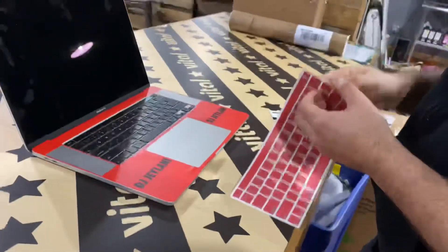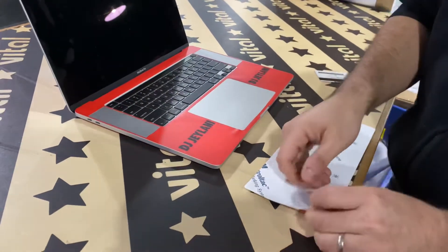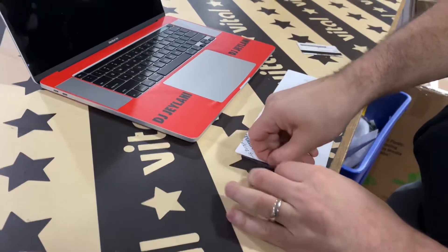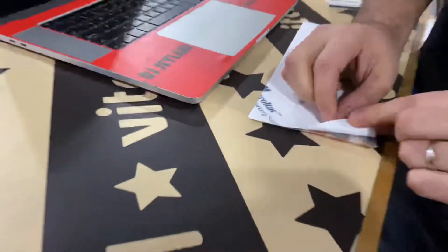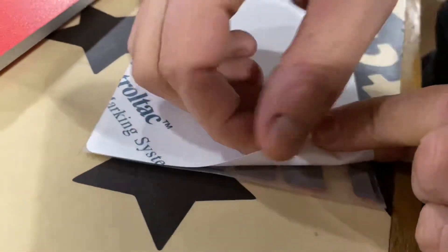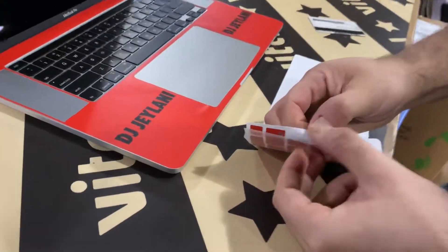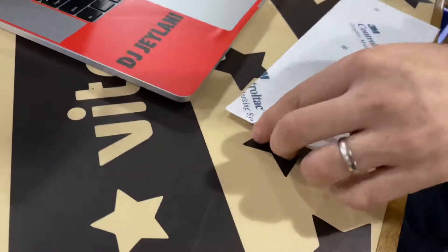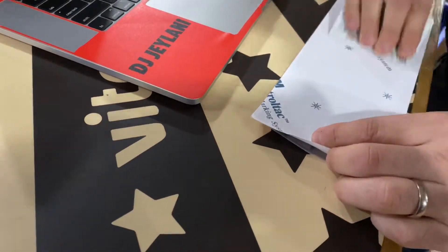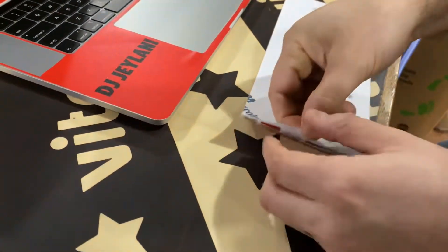Then you can start peeling. My advice is to peel it this way because it's a little bit easier. The objective is to have all the keys on the over layer on the top. If you get really close, sometimes they want to come up. All you need to do is just push down on that spot and then start peeling back. If a key doesn't want to come off, take your ID and push down, then push more from this side to really activate it.